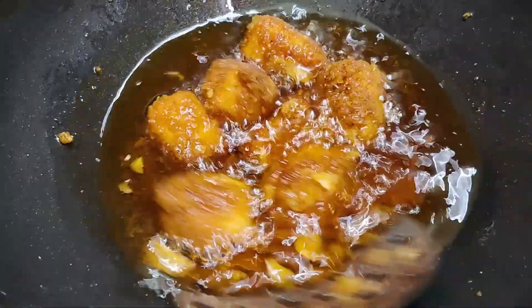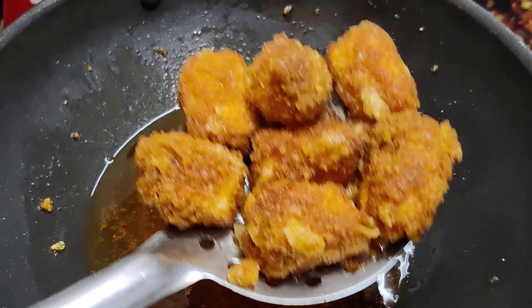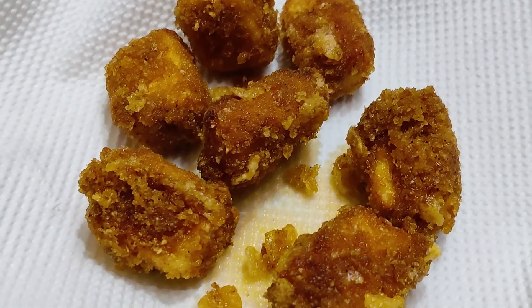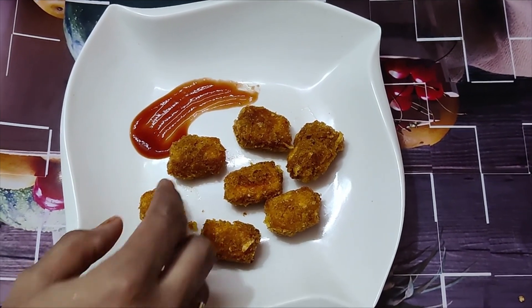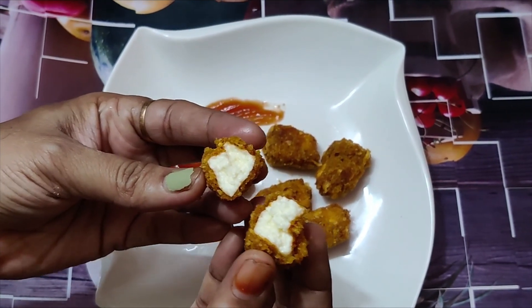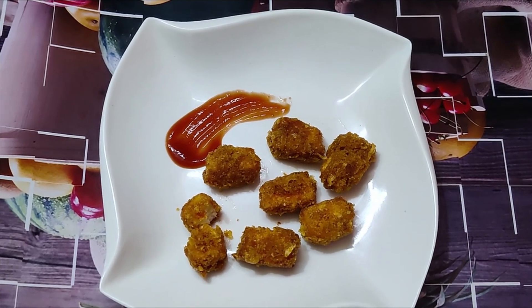Let's put the paneer popcorn in the pan. It's crispy and soft. I am ready to cook this paneer popcorn and enjoy with the family.